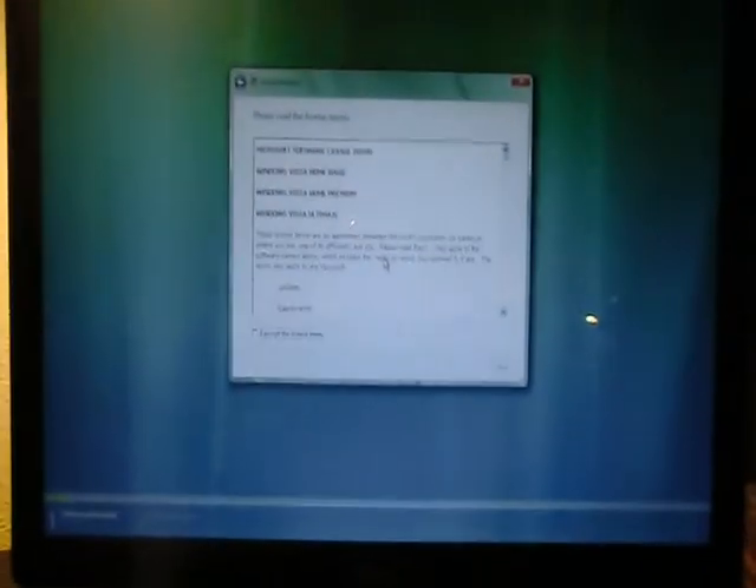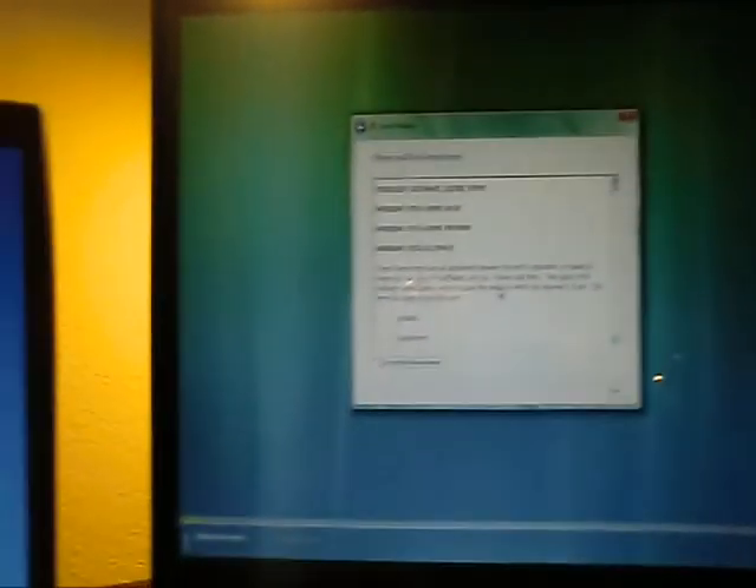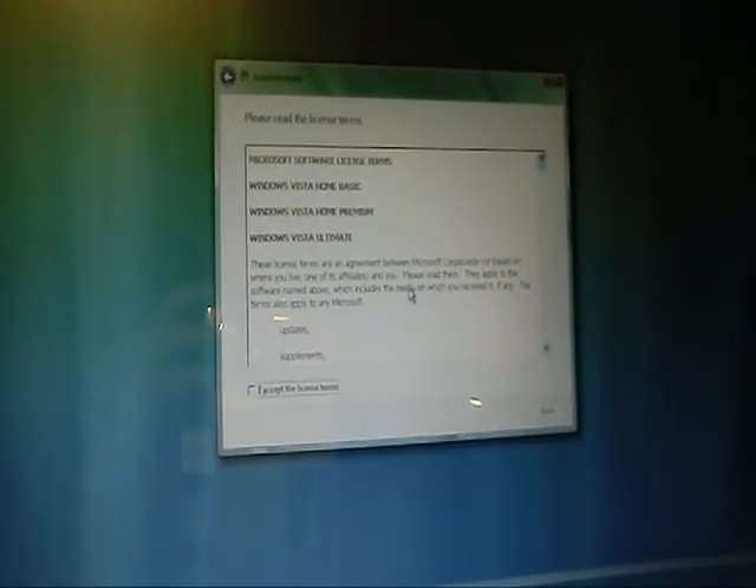I'll just hold the camera for now. It kind of needs to be like right there, and yeah. Hold on a minute. There we go. Alright, we're good.